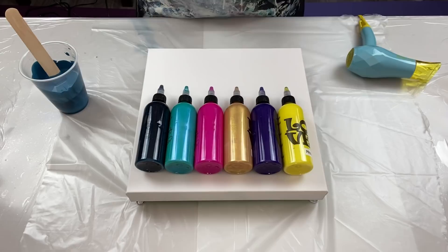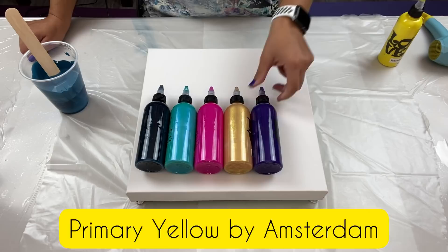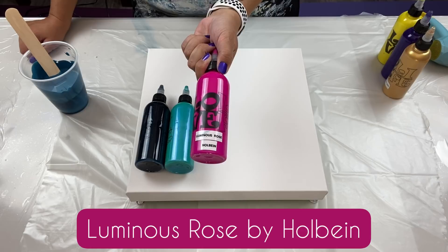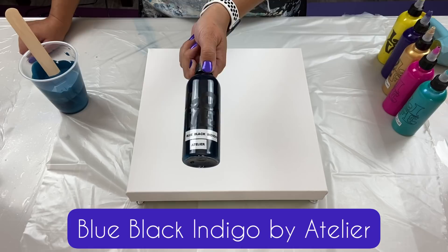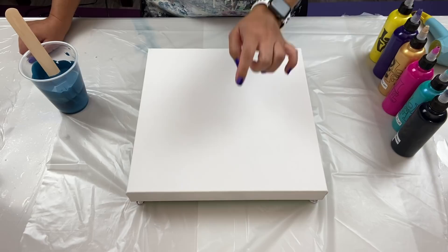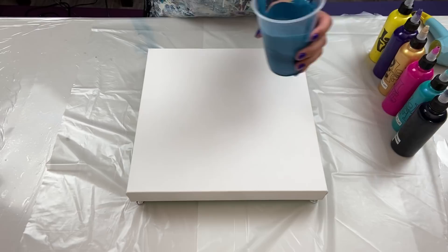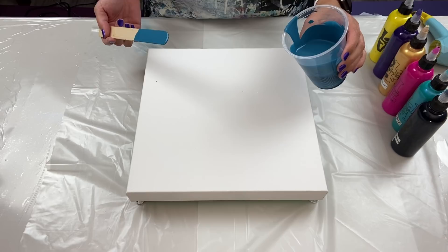I mixed all three and got this pretty color, then I just grabbed colors at random — are they going to work? We're about to find out! On this small 12 by 12, let's give it a go. Colors are: Primary Yellow by Amsterdam, Windsor Violet by Winsor & Newton, 24 Karat Gold by DecoArt, Luminous Rose by Holbein, Iridescent Green Blue by Pebeo, and Blue Black Indigo by Atelier. Six colors is a lot for this little canvas, but I'm going to do it anyway.